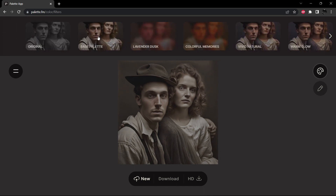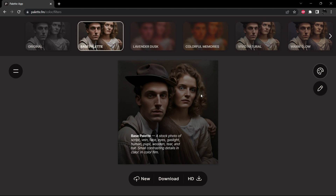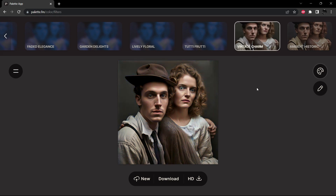Meanwhile we'll go back and have a look at the base palette outcome. That isn't bad — I like what it's done with the clothing, though it's put some tinting in the hair that I don't like. Let's try Vivid Natural — not too bad, the face is great but the clothes look dirty. Warm Glow isn't too bad either, a little warmer than I'd like on skin tones but at least the clothing is all even. Vintage Charm looks very natural, not quite as bright and vibrant as I'd like, but we can adjust that.